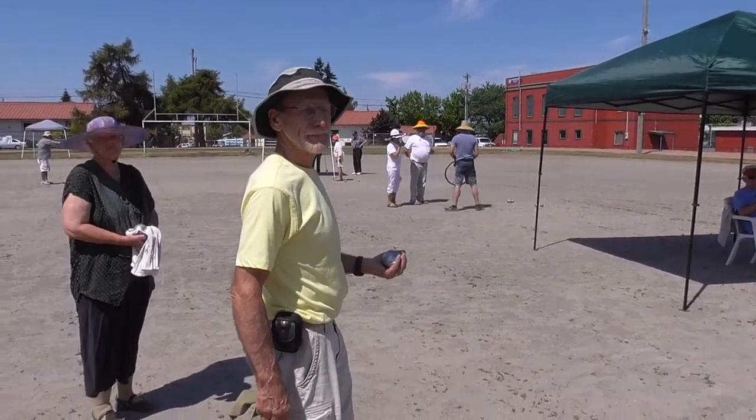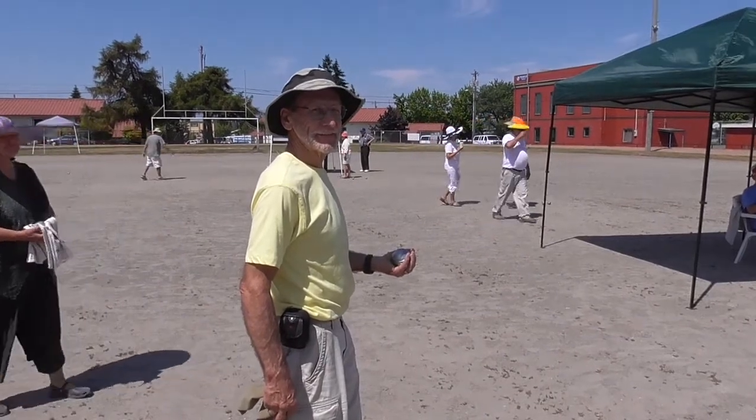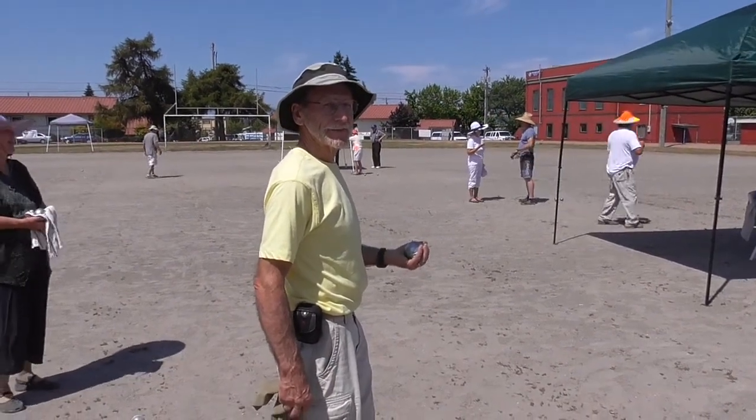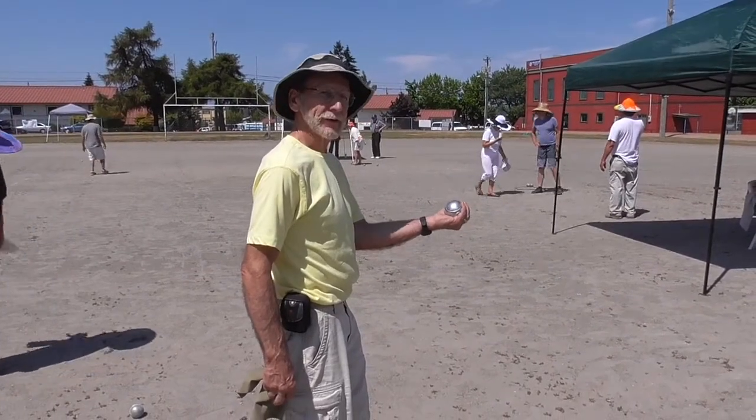We're here on the Edmunds Petanque Courts on Bastille Day with Tom Nunn, who's going to show us a little bit about throwing technique. Tom, tell us how you hold that ball and how you put the spin on it so that it goes exactly where you want it.